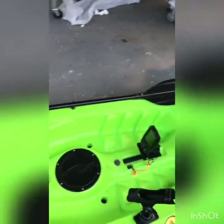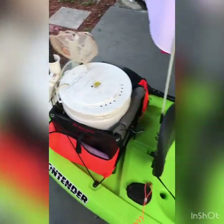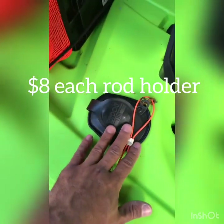I'm going to show you guys the rundown of what makes a budget kayak work for fishing. The absolute very first mod I did was to add rod holders.